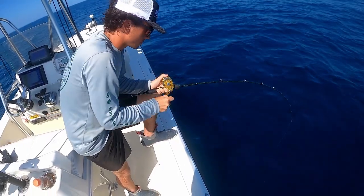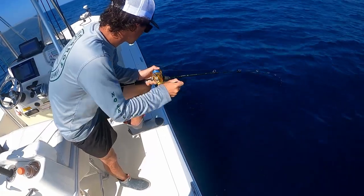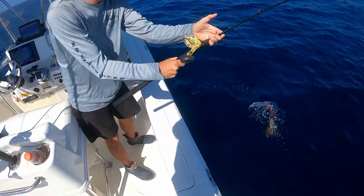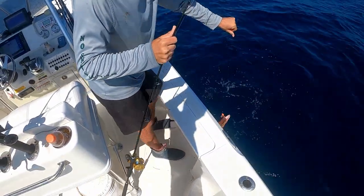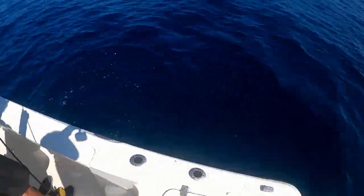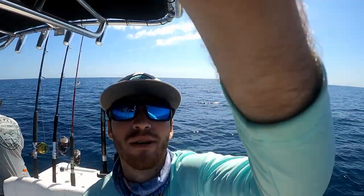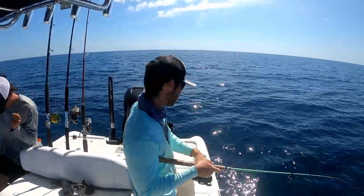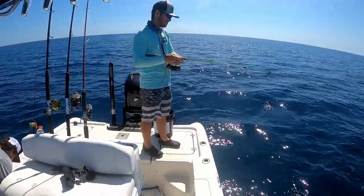Still doing the death spiral — might be a decent sized one. Oh yeah, it's a hog! A nice one! Solid hog right there. I got something too — might have a hog. Oh, spit the hook. I just lost a hog but Reese just caught a nice one.